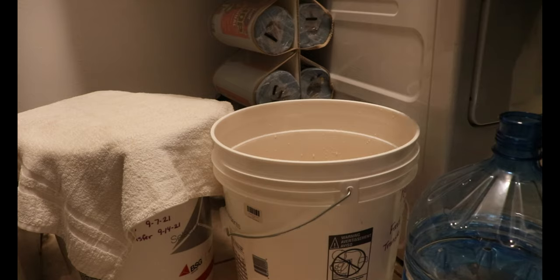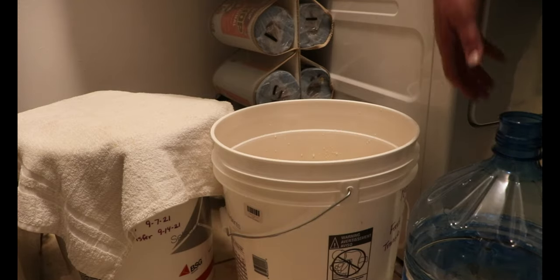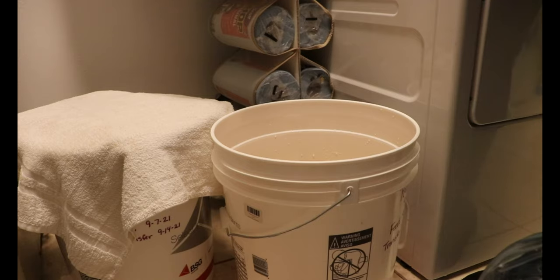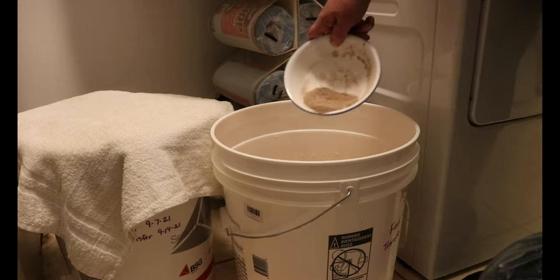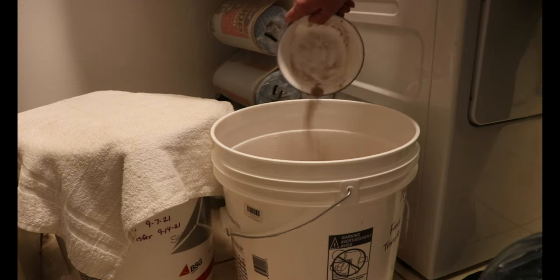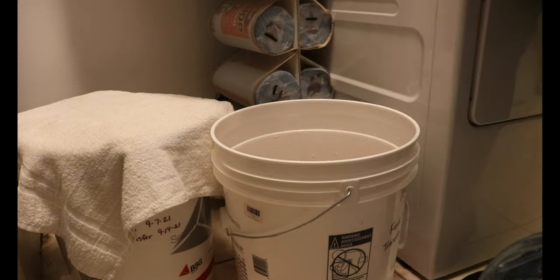I brought everything back to my pantry — this is where all the fermenting is going to take place. I've poured some water in the bucket already, and the first thing I need to do is add all of my winemaking ingredients, sprinkling them over the top and letting everything mix in. Then I need to add 10 pounds of sugar.